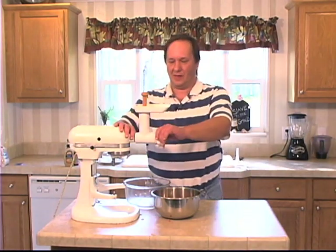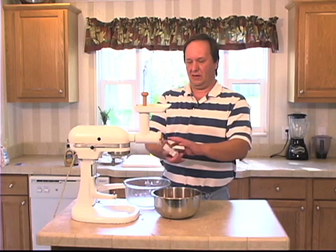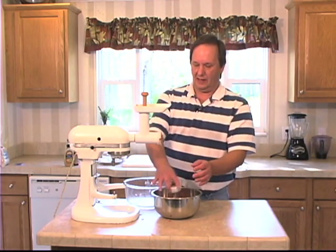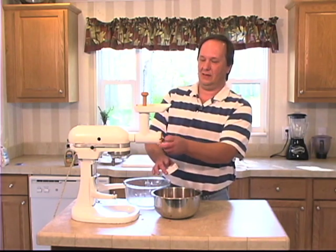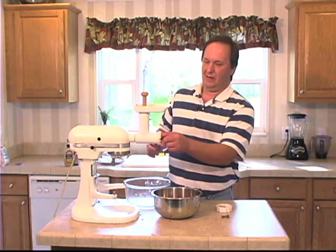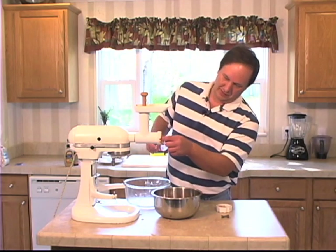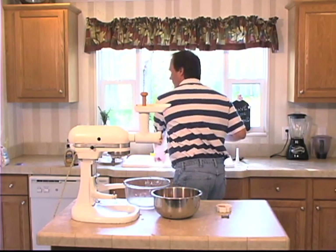All right, there we go. Now we'll switch this out for the casings. This time instead of using animal casings I'm going to use a collagen casing. So we're going to make some big size hot dogs — we don't play around with hot dogs.